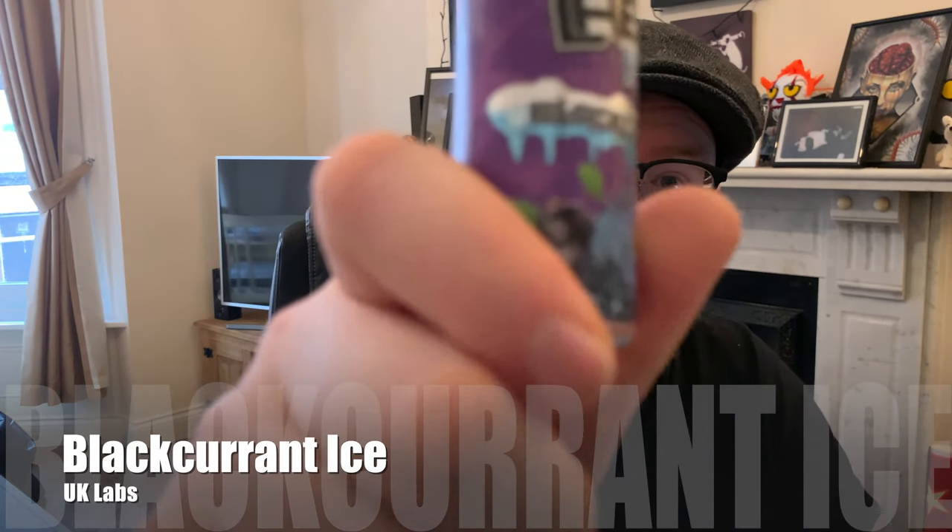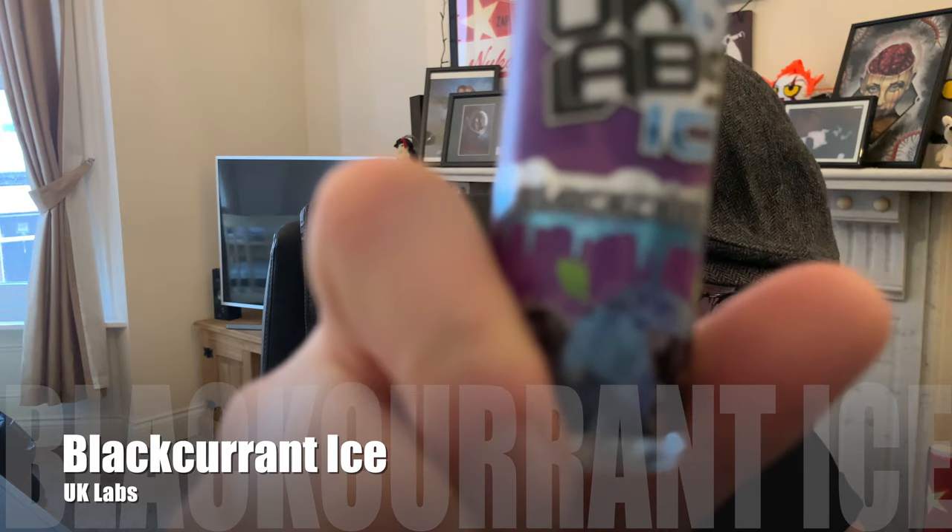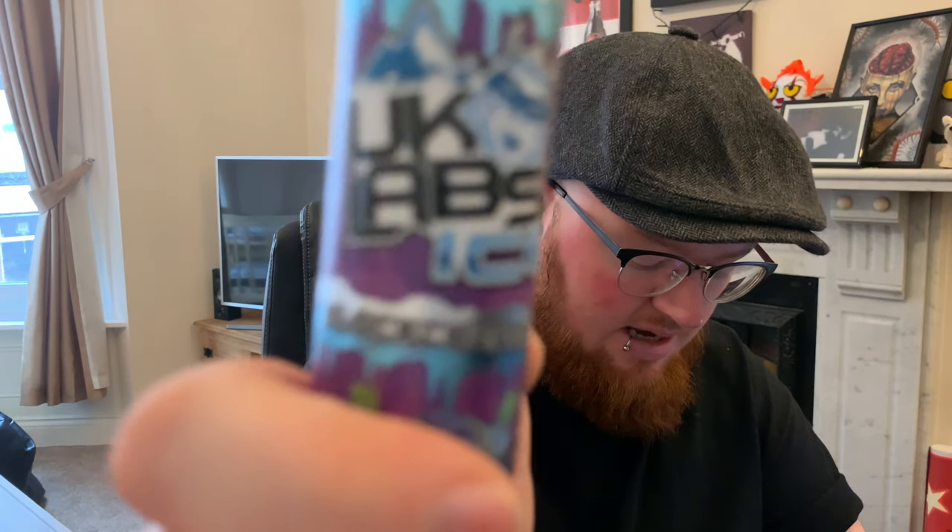Let's move on to the third and final — or sixth and final depending on how you're looking at it — flavour in the UK Labs Ice range. I've been looking forward to this because I think this is going to be a simple flavour done well. This is the UK Labs Ice Blackcurrant. All it says on their website is: a soothing blackcurrant with a cool mint, now in a brand new design.